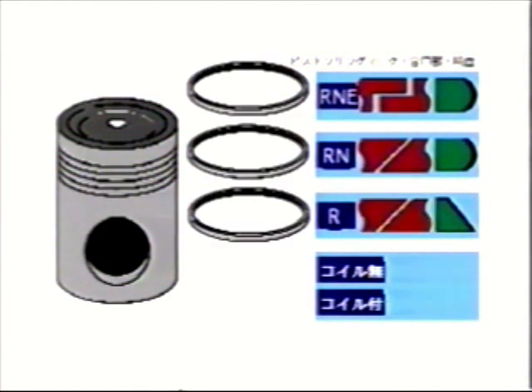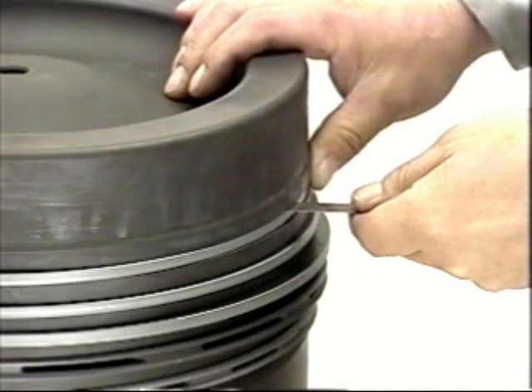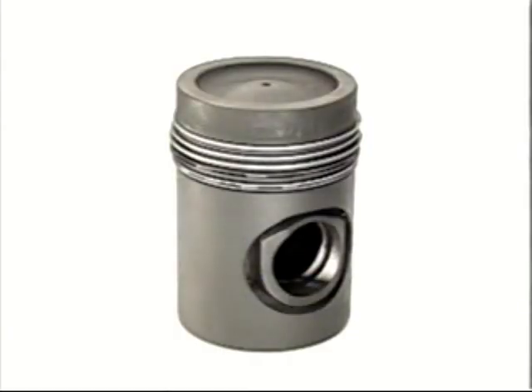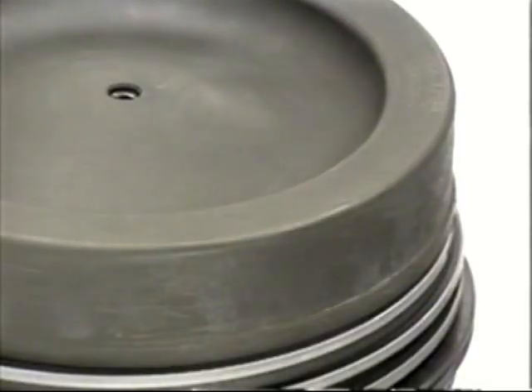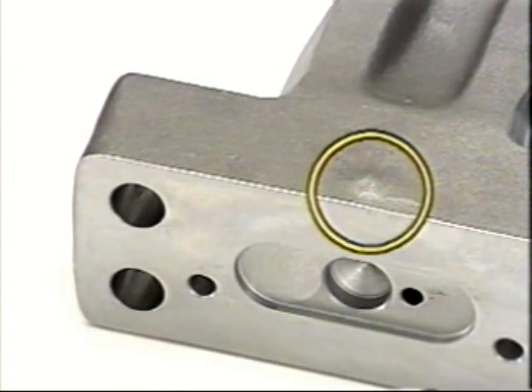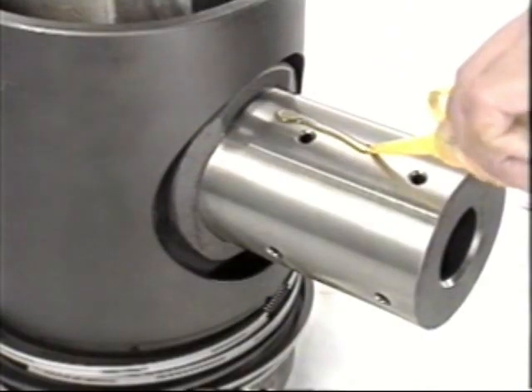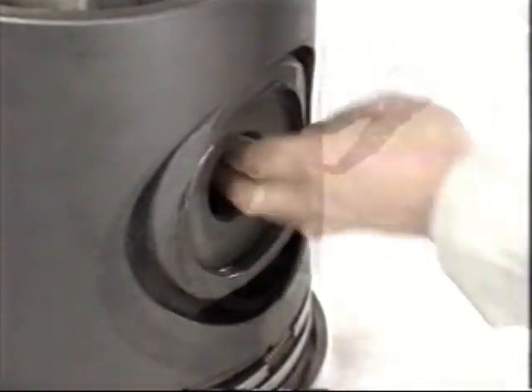Place the coil spring joint on the opposite side of the oil ring butt. Assemble as shown in the diagram to ensure that the rings are put in the right order. Measure and record the clearance between the ring and the ring groove with a thickness gauge. When assembling the piston and connecting rod, match the F mark on the piston combustion surface to the round embossed seat on the rod part of the connecting rod.